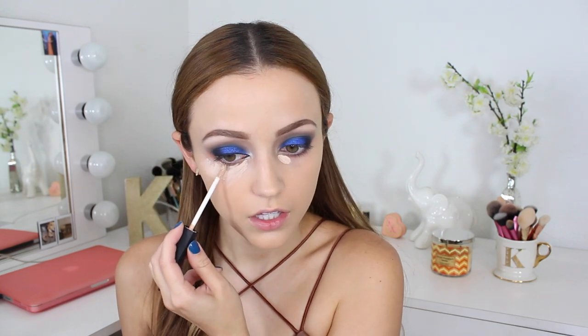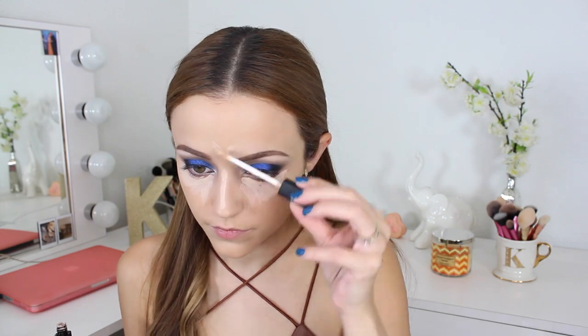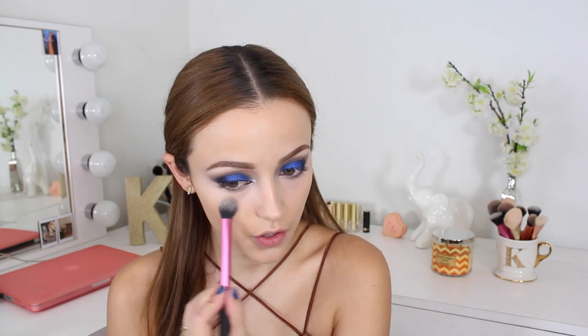Then underneath my eyes, I decided to use my NARS Creamy Radiant Concealer in vanilla — I haven't used it in a while. I'm using it to conceal and highlight under my eyes, and blending everything out with the same Real Techniques Sponge. Then I'm taking the Laura Mercier Translucent Setting Powder to set my under-eye concealer.